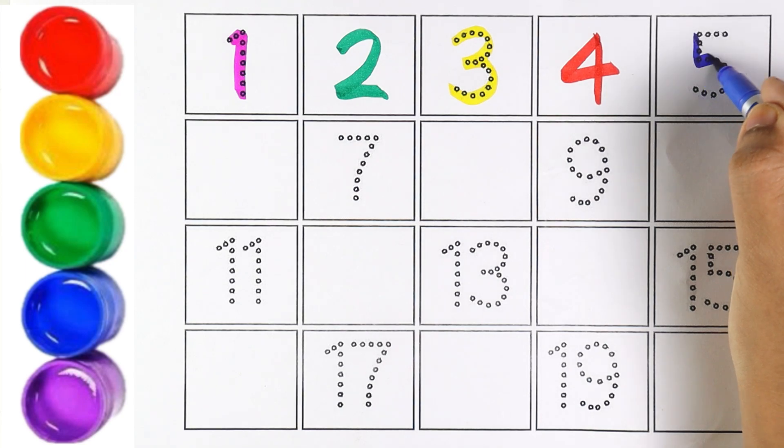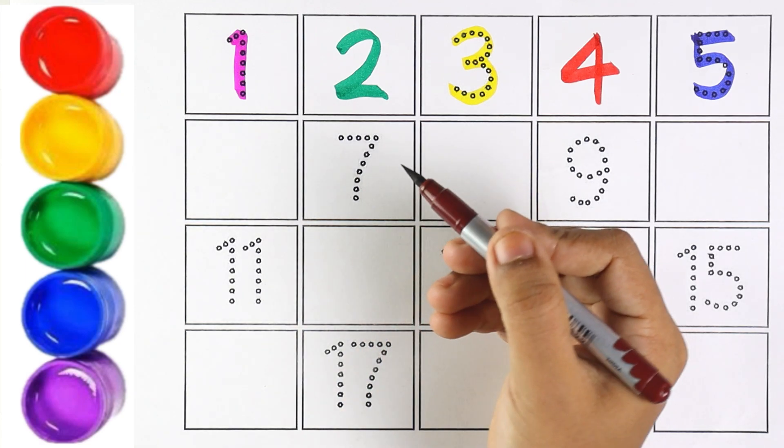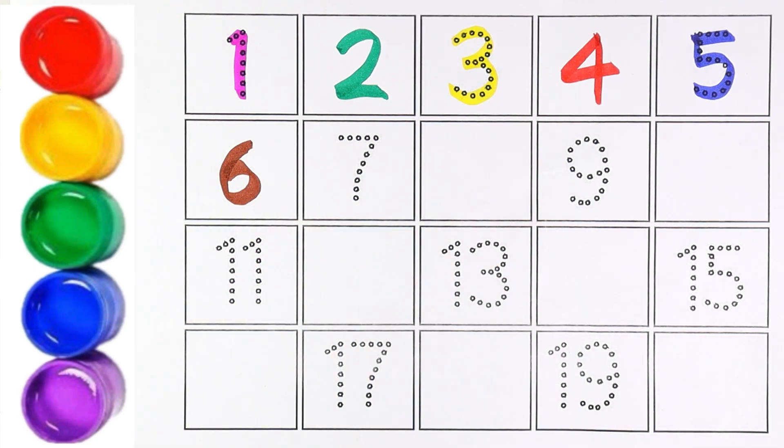Blue color. Number 5. Number 5. Very good. Brown color. Number 6. Kids, please repeat after me. It's number 6.